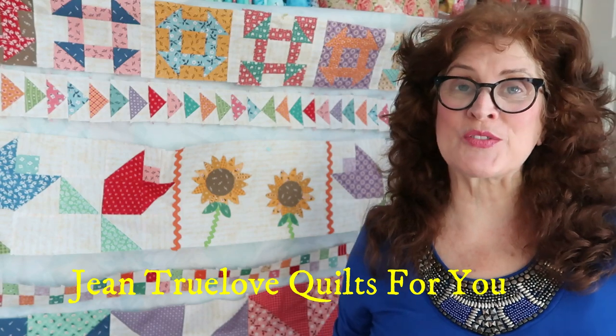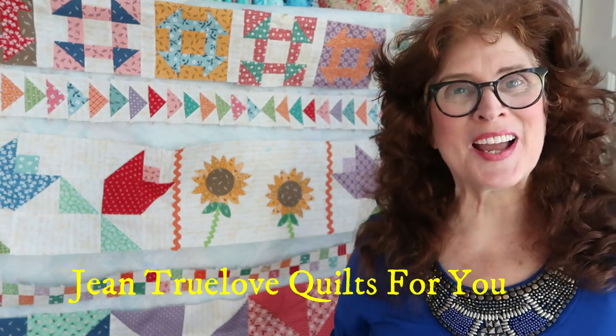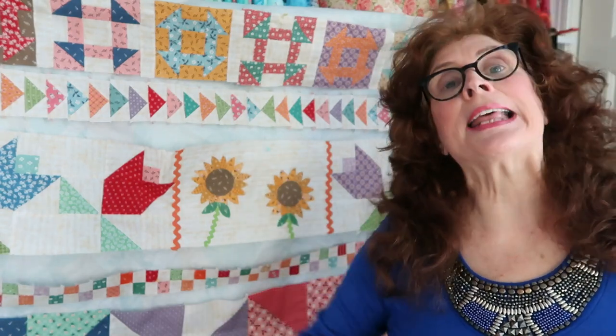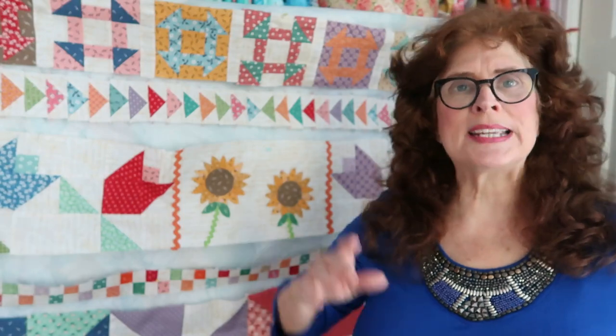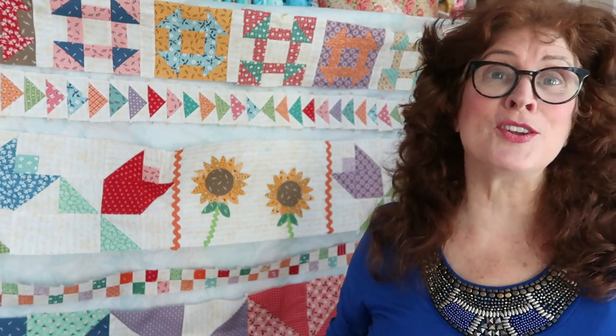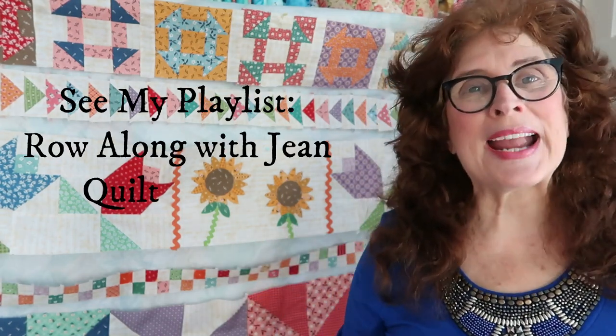Hi everybody, good afternoon, this is Jean here — Jean Trulove from Trulove Quotes For You. I'm in my fabric room showing my project that I've gotten back to. I did my hexagon bedspread — it turned out to be a monster project that was supposed to be mindless sewing, and it ended up using about 14 yards of fabric just for the ruffle.